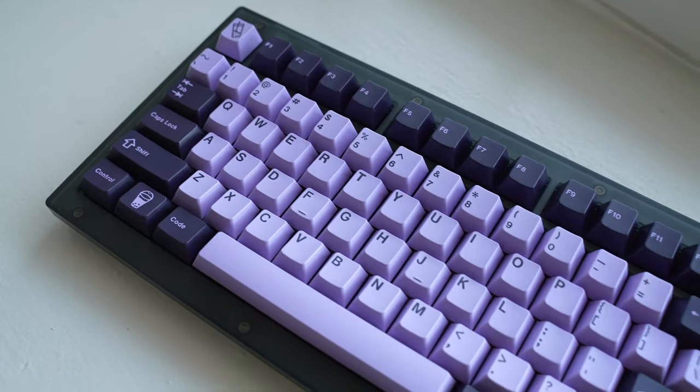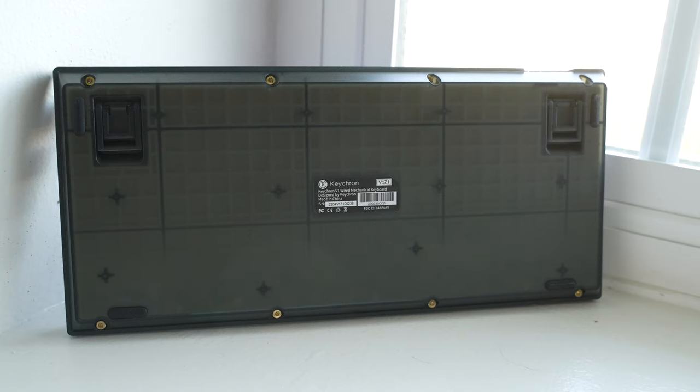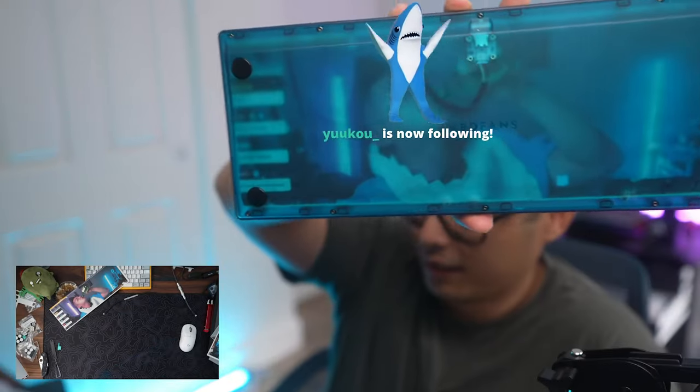Aesthetically, it almost looks like stacked acrylic, but it is a two-piece design. With a steel plate and thick silicone, it does have some heft to it. Does not feel like a toy — it actually feels a bit more hefty than the plastic Tiger 80.